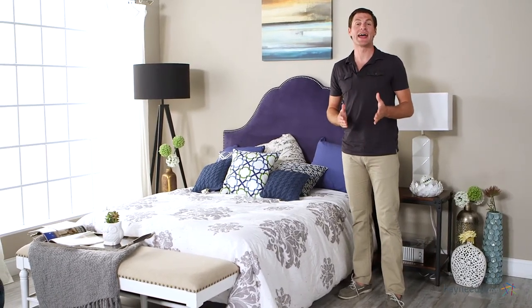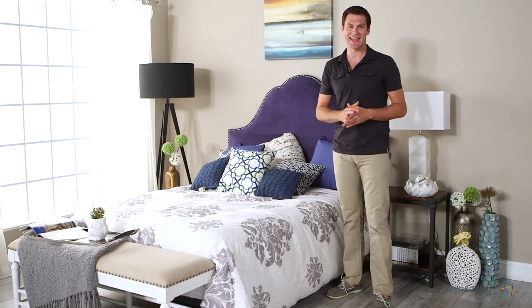Hi, I'm Mark with Hayneedle. The Skyline Arch Nail Button Headboard can add a modern elegance to any bedroom, so let's take a quick look at this unique accent.